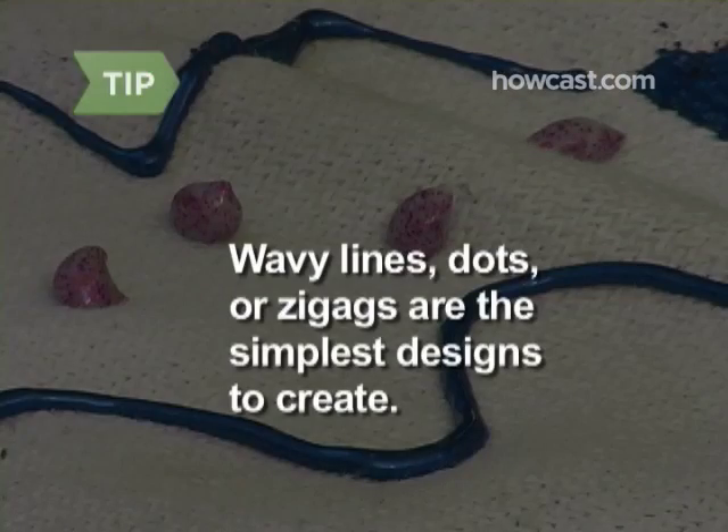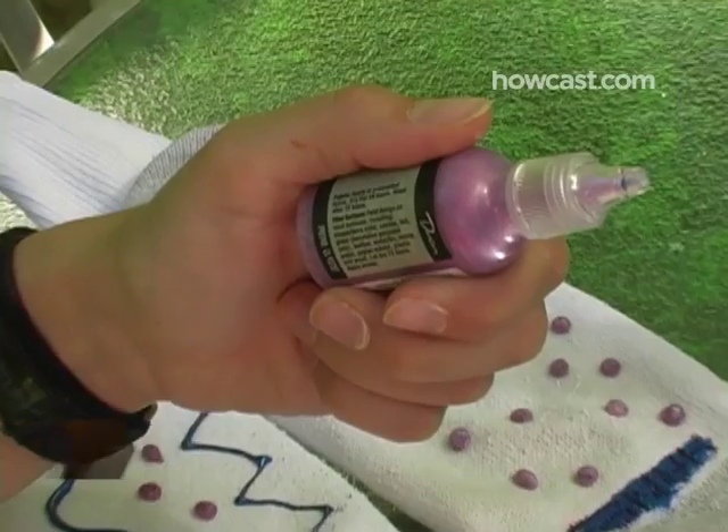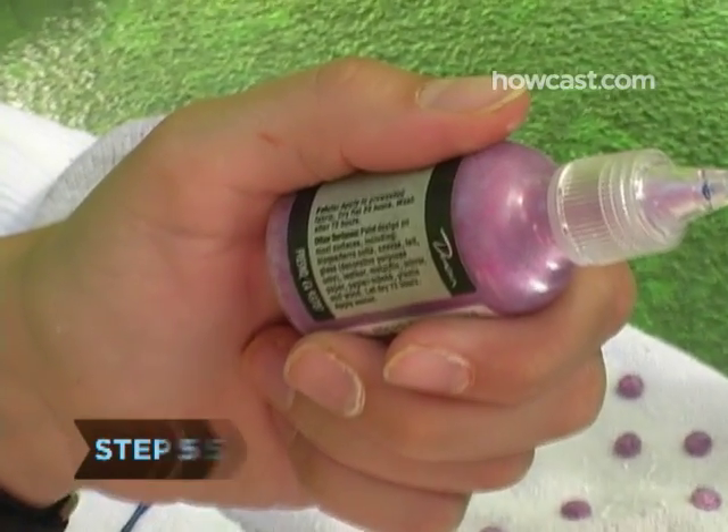Wavy lines, dots, or zigzags are the simplest designs to create. Step 5: Dry the socks according to paint instructions.